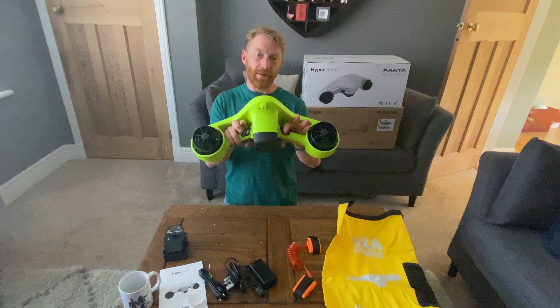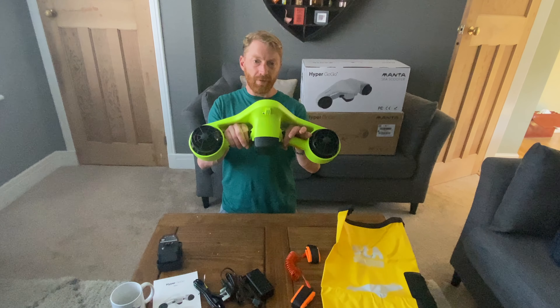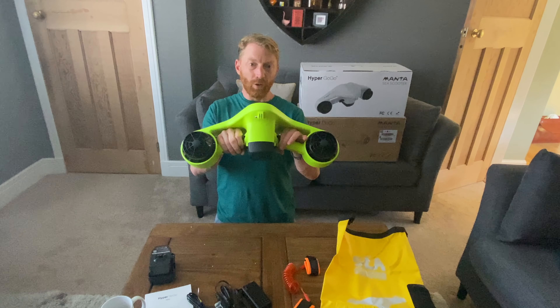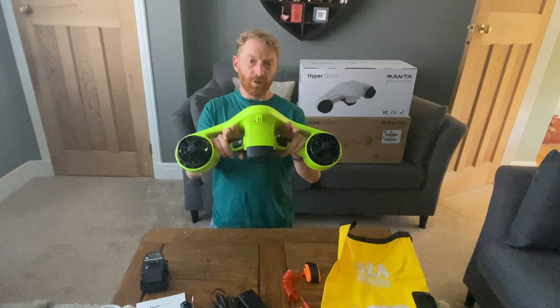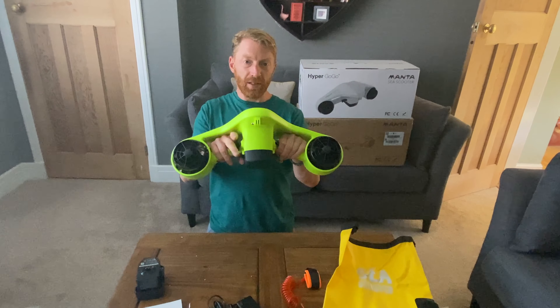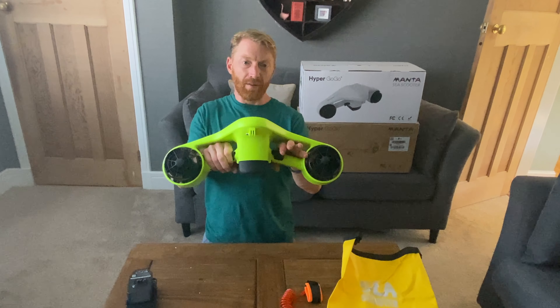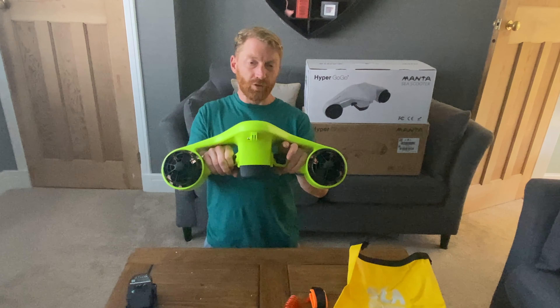To operate the Hypergogo, you've got the left and the right trigger. Holding down the left followed by the right turns it on. Press it twice and it speeds it up — holding down both levers keeps it going, let go and it'll cut out. To decrease the speed, you hold down the right, let go of the left, and tap the left twice. Holding it down will keep it going; letting go will stop it.